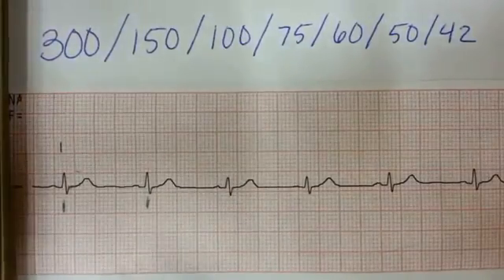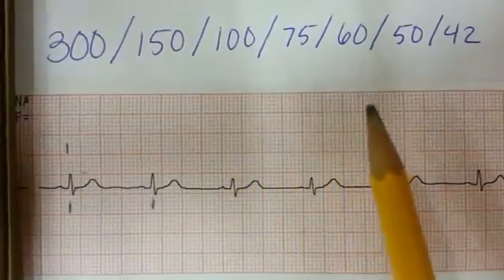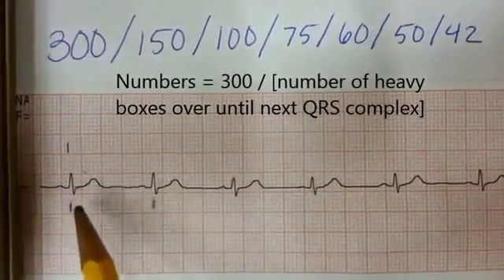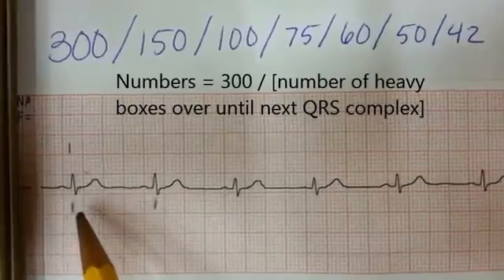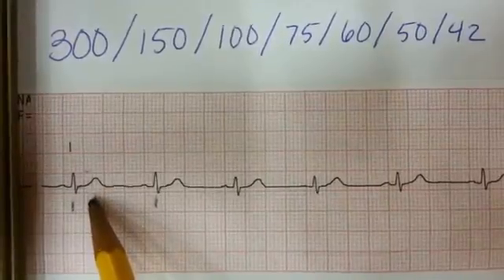So now how do we figure out the heart rate? Well, using this 300, 150, 100, 75, 60, 50, 42 method, we can notice that the space between this mark — then we go exactly five little boxes over, so halfway between those solid lines again.